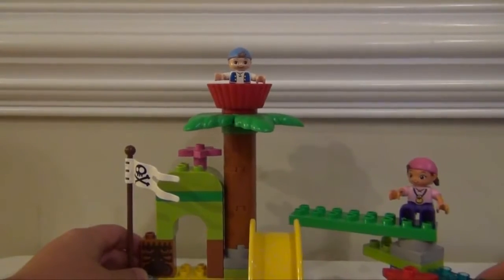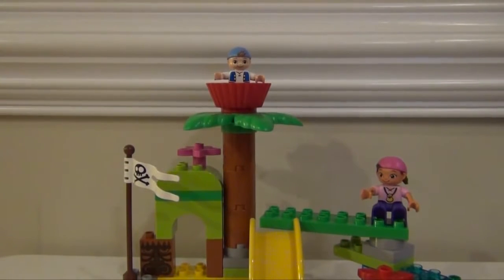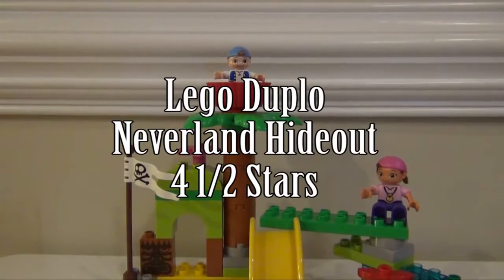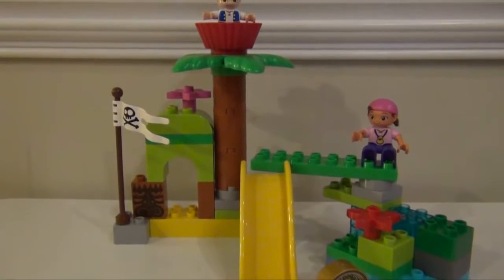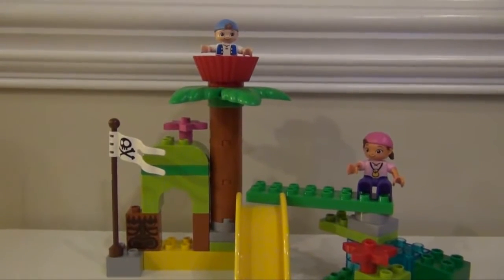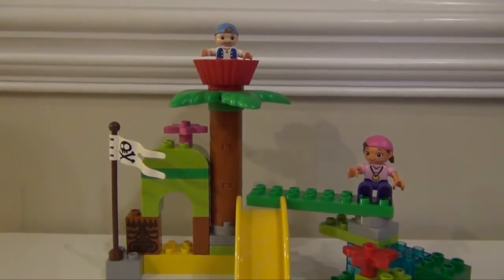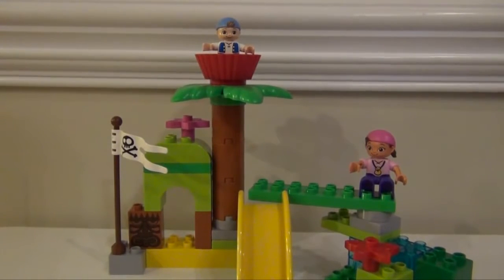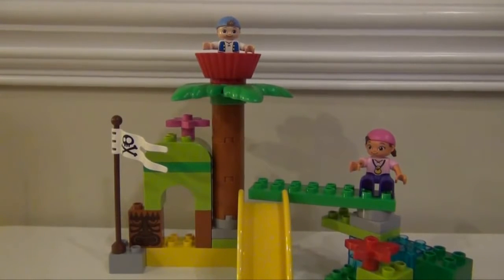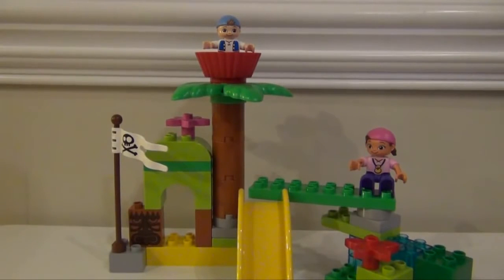So our final verdict on the Lego Duplo Neverland Hideout — we're going to give it four and a half stars. It has a lot of pieces and lots of combinations, so children of two years old may have a little trouble, but I think kids over probably age three, especially if they have the Lego Duplo Jake ship Bucky, are going to have a lot of fun with it. So I'm going to give it four and a half stars for the Lego Duplo Neverland Hideout.